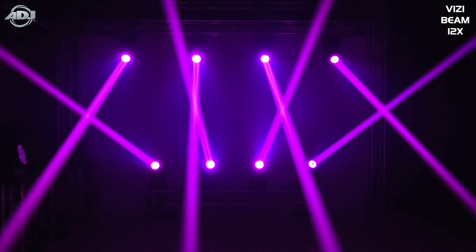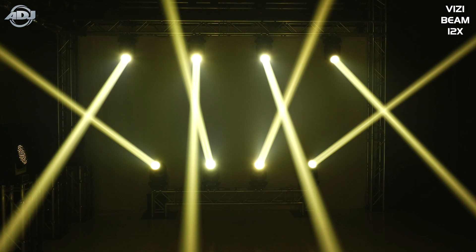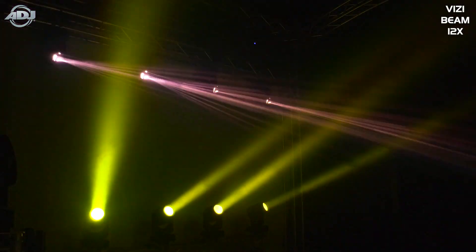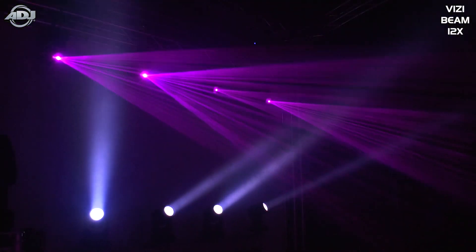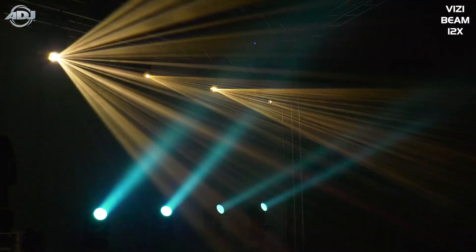The other thing that's a little bit different from this and the 5R is that we included a focus channel. That focus channel is really going to help you sharpen the image you're projecting, so that when you're projecting in the air with intense aerial effects using the prism, by having a truly focused GOBO, that texture it emits in the air with smoke and fog is just going to look amazing.